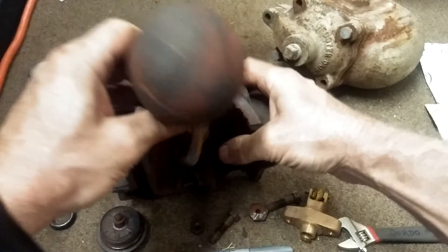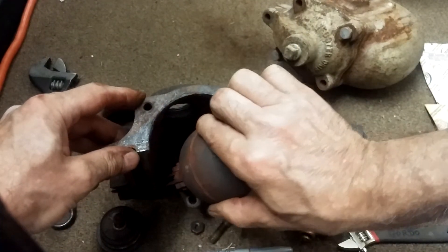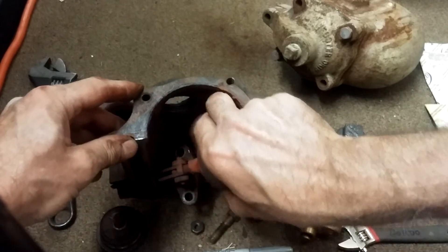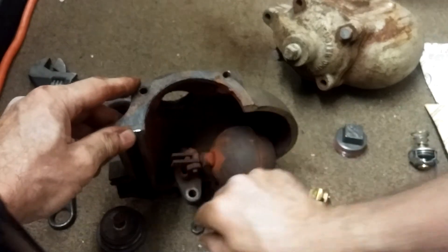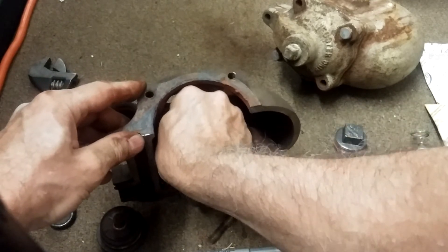Getting the ball back in through the hole and seated is a bit of a challenge.